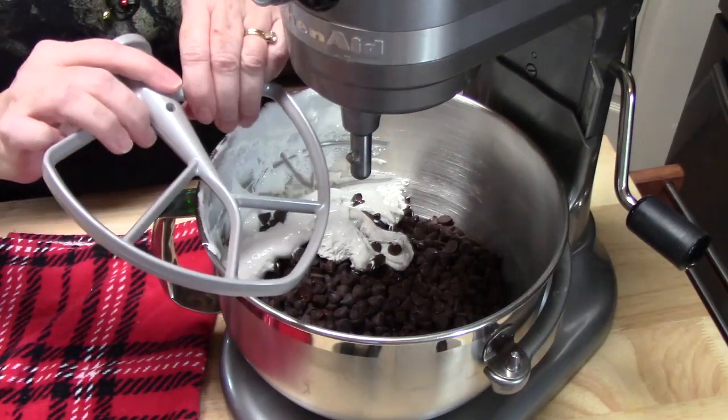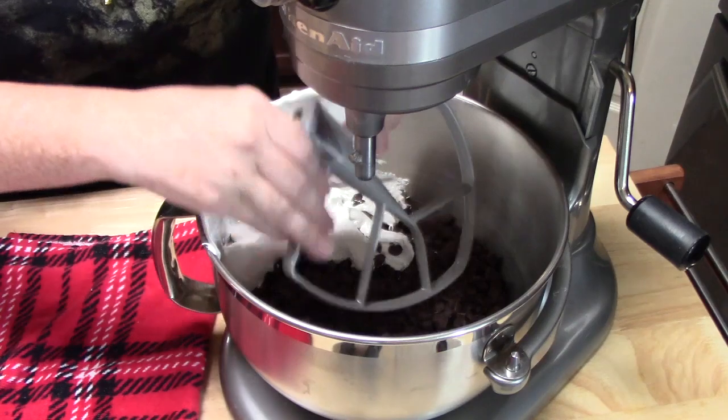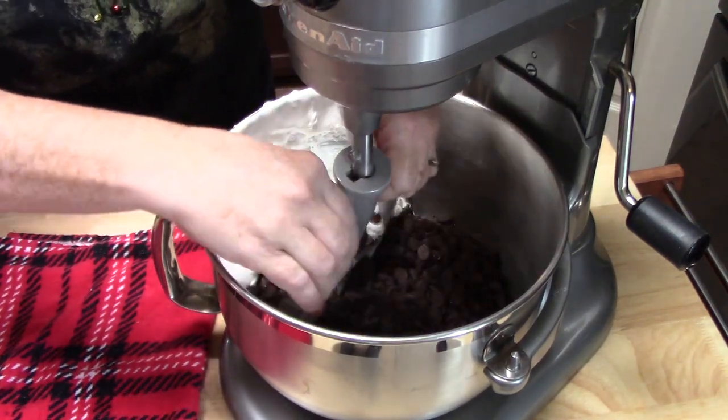Now we're going to go ahead and attach the paddle to the mixer, if you're using your stand mixer.